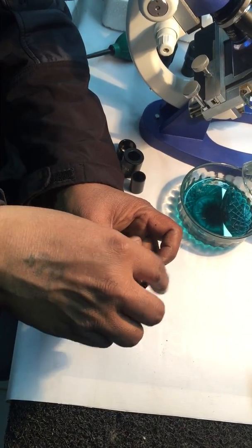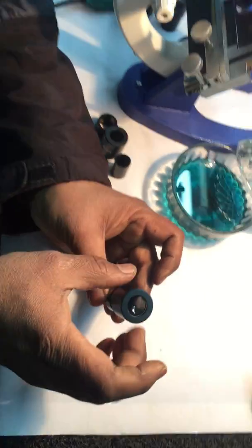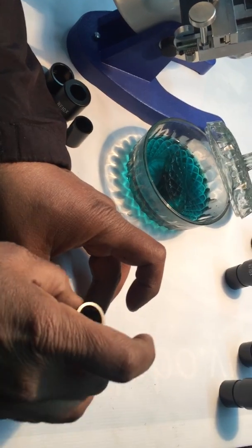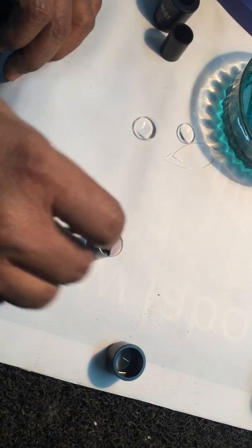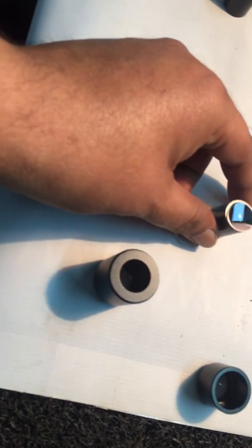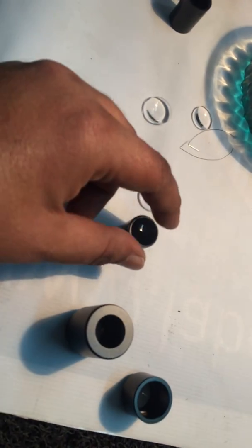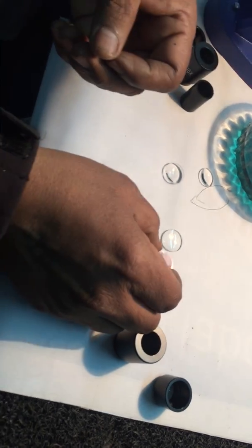We will show you the process of cleaning of WF 10X eyepiece IPs. This is the lower part. This is the spacer. You have the field lens. The flat side — one side is flat and one side is the back side.